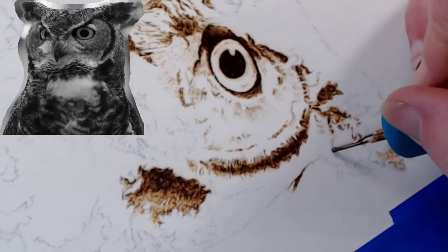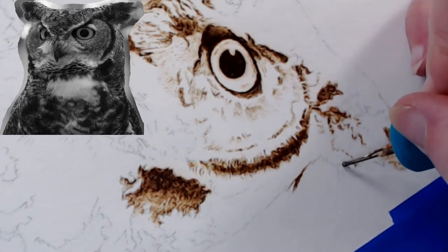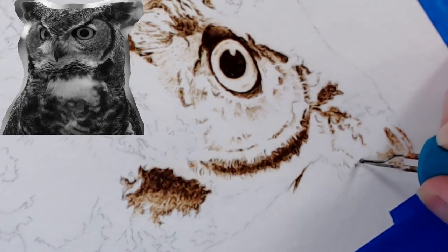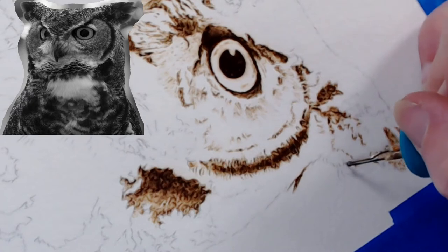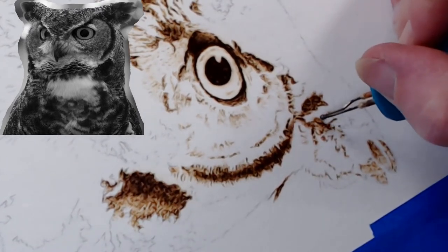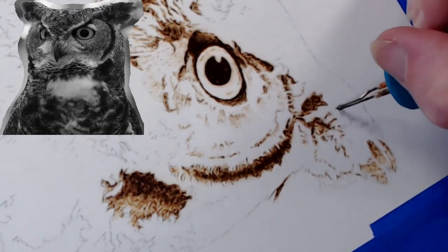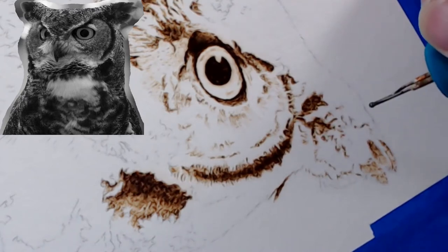Jeff Bowen says photorealistic portraiture is his ultimate goal with pyrography, so he'd like to see some classes on it. I mentioned I was thinking about doing Skillshare. It's a lot of work and will take me some time to get it where I'm explaining everything right — camera angles, everything clear — because if you're spending the money to do the class I want it to be the very best I can do.